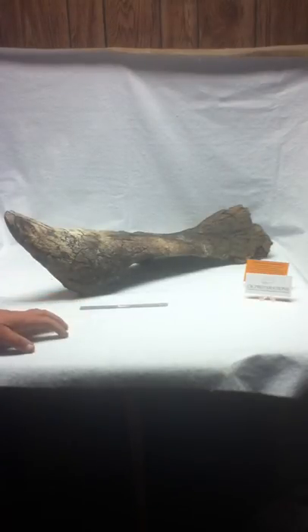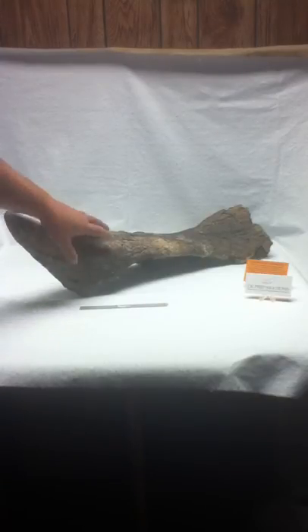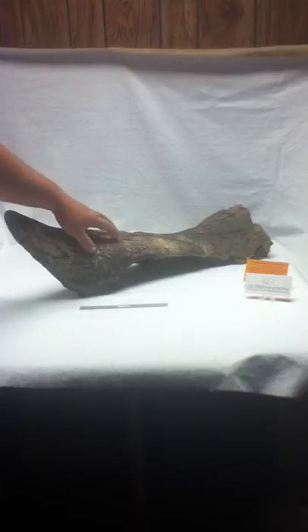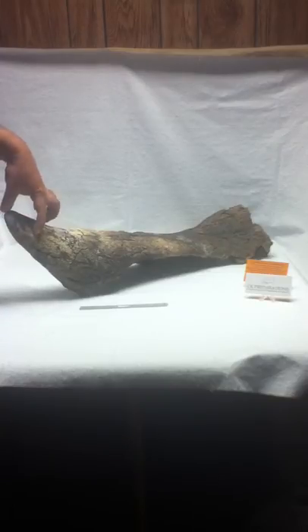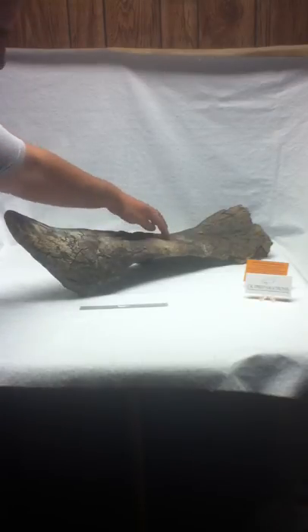Here we have CKP 2038. This is a Triceratops nose horn fused to the left and right nasals, and the nasals were near complete on this one. We had to do a little bit of tip restoration on the nose horn from here up, and then some crack filling from where it shifted in the ground.